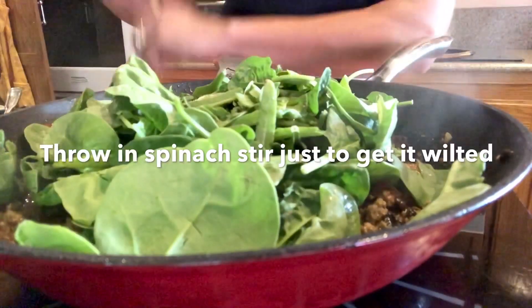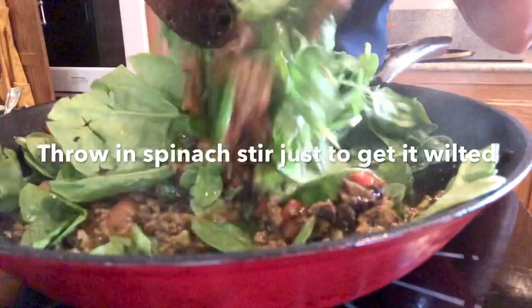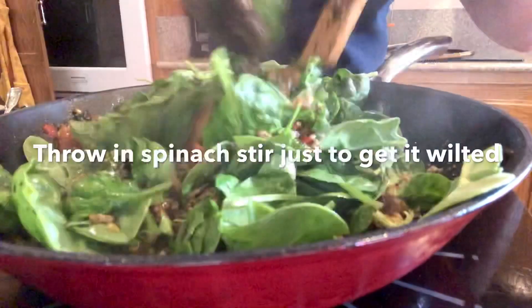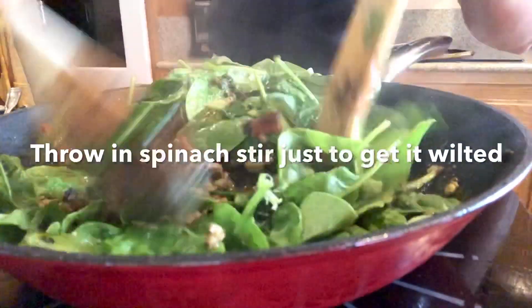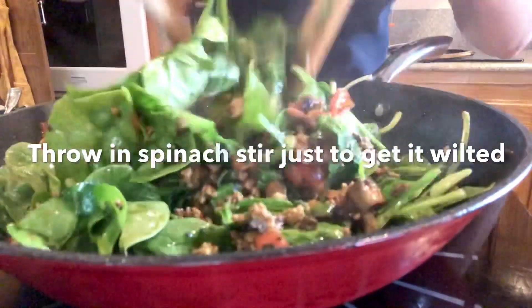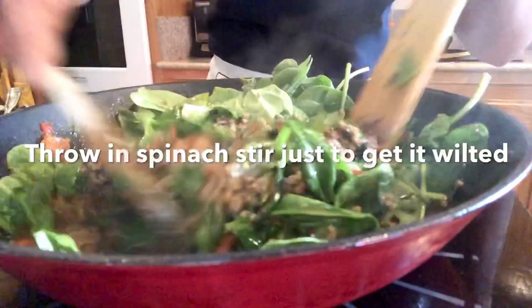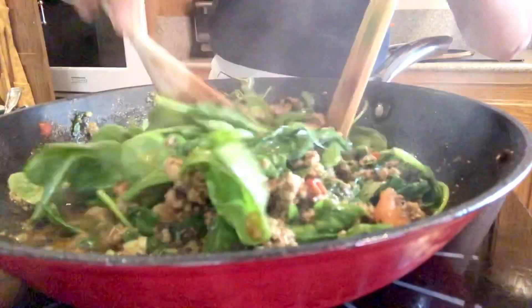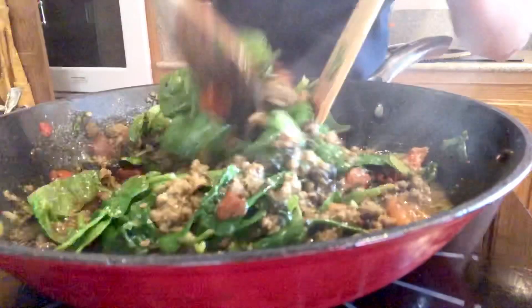This is nothing fancy — all it is is ground beef, garlic, tomato, the inside of the mushroom, and spinach. All the flavor I use is salt, pepper, and turmeric. So simple and delicious, nothing fancy.